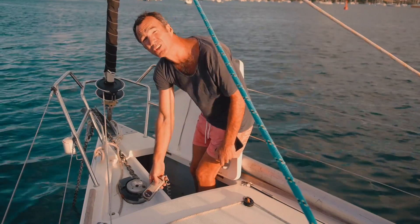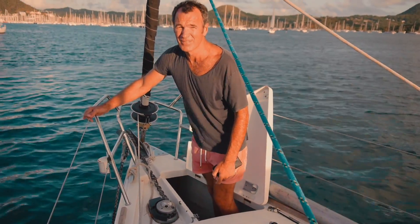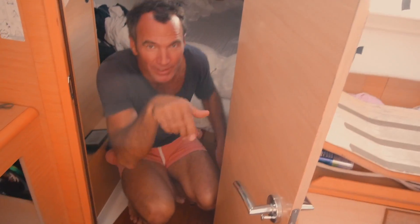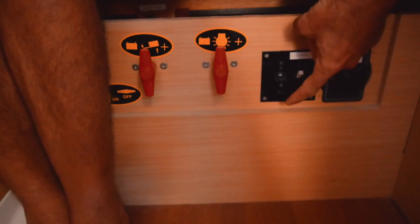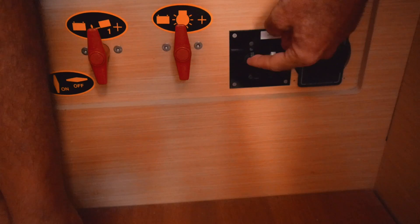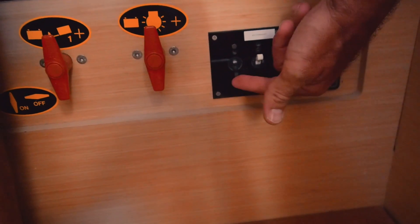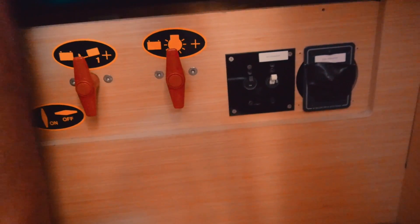You can ask the charter company if there have been any issues with the anchor. Find out where the windlass breaker is - that's really key. In this boat it's in the starboard aft cabin. You can see the battery breakers, and right next to them is the windlass breaker. If the windlass works too hard it'll trip off, and all you need to do is reset it. Find out where that breaker is on your boat.